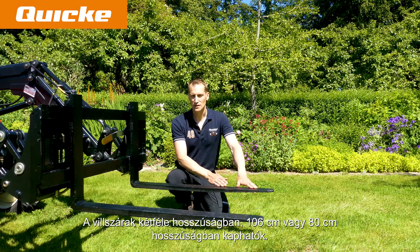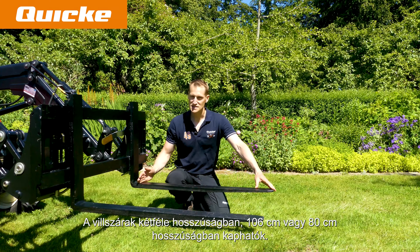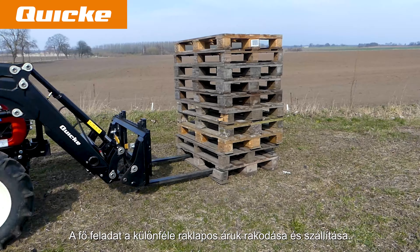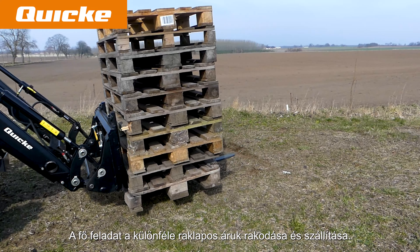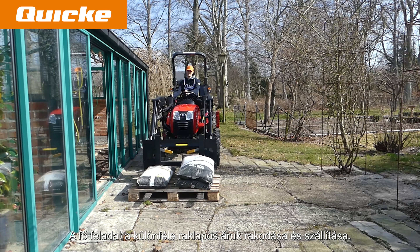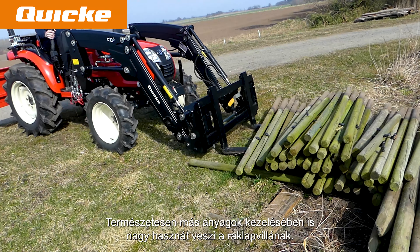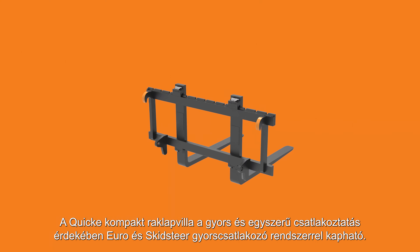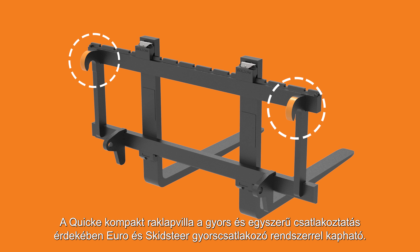The fork arms are available in two lengths of 106 centimeters or 80 centimeters. The main task is to load, carry and unload palletized goods of various sorts. Of course a Pallet Fork will find great use in handling other materials also. The Quicke Compact Pallet Fork is available with Euro and Skidsteer Quick Attach systems for fast and easy connection.